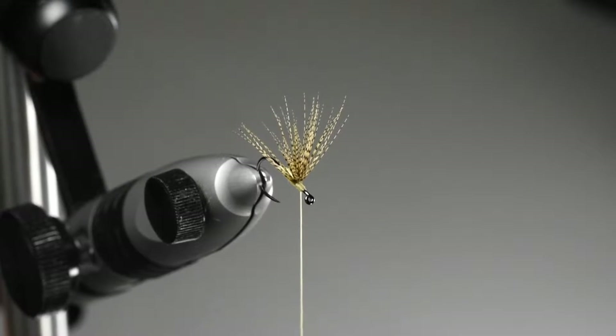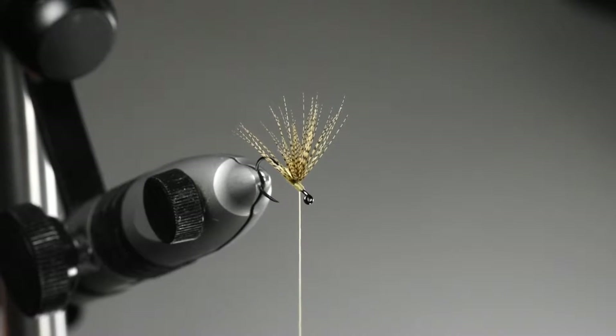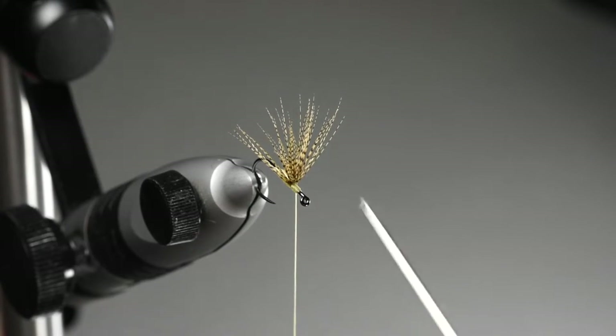Up until this point we've tied our wood duck in and built up an even thread dam in front of the wing to try to cock it up at roughly 90 degrees. What you end up with looks kind of like an anemic fan wing comparison effect.